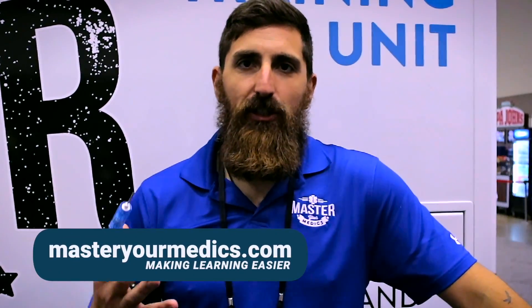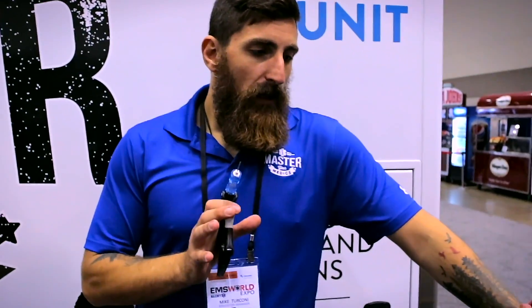Hey guys, today we are talking about intraosseous access. If you need fast vascular access to resuscitate your patient, administer medication, blood products, whatever the case may be, and you cannot get an IV, IO is your solution.